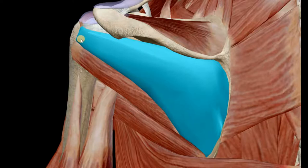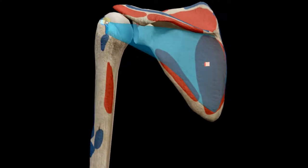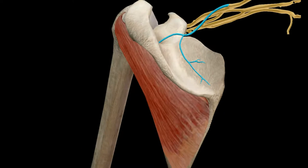The origin is the infraspinous fossa and the insertion is at the greater tubercle of the humerus. The primary action is lateral rotation of the shoulder joint. The blood supply is provided by the suprascapular artery along with the circumflex scapular artery.